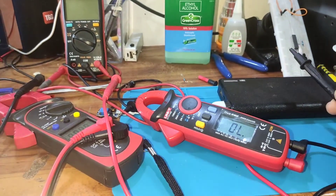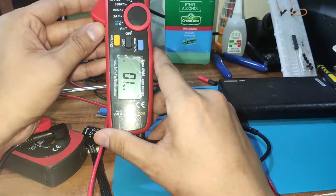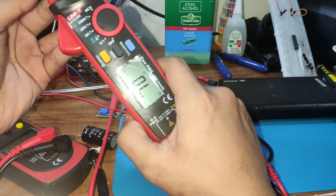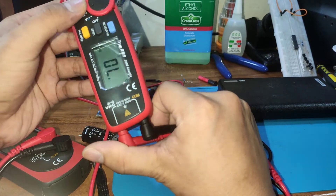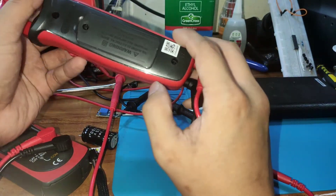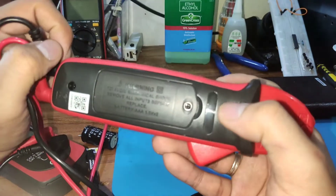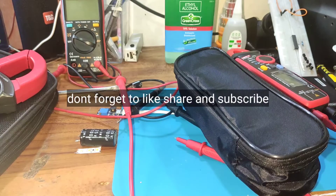That's about it for the unboxing and review. The UT210e is small, compact, handy, super portable, and affordable. It runs on two triple-A 1.5V batteries. Thumbs up — don't forget to like, share, and subscribe. Thank you!